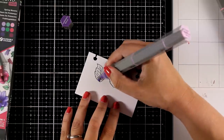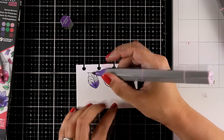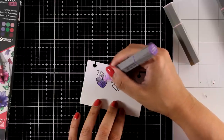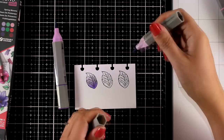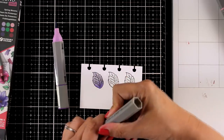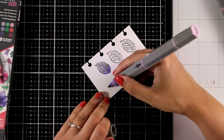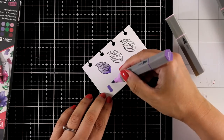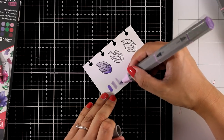First I'm starting with the set called Spring Blooms, using the marker called Hydrangea Blend. I always start with the darker shade, move to the mid shade, then the light for the tip of the leaf. There are so many different ways to do the blending — you can overwork it and it will look even better. I'm not overworking these petals because I want to see how nicely they blend when coloring really fast. I'm also swatching all three colors underneath each leaf.